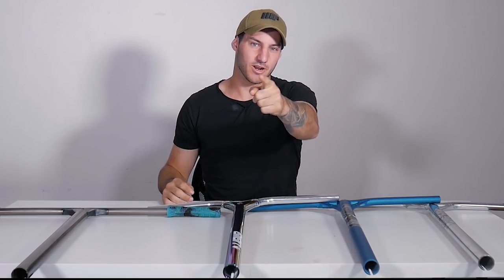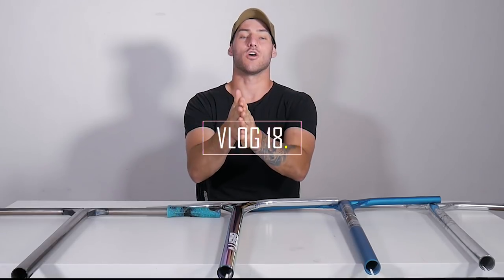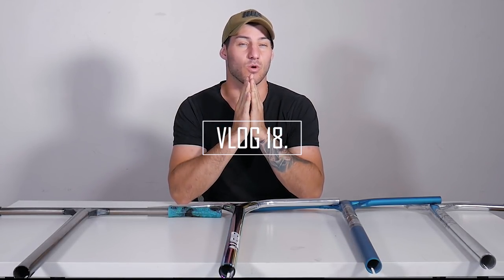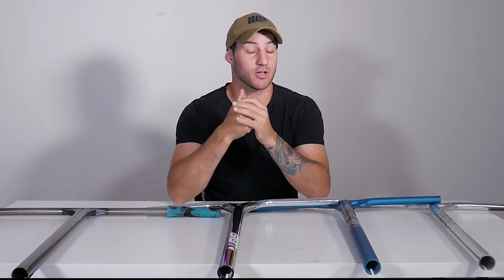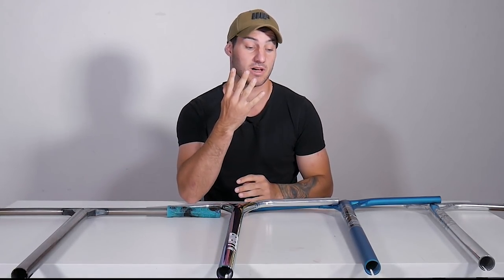What's going on guys? Good morning, good afternoon or good night depending on when and where you're watching. In today's video I decided to do something special and discuss which type of bar suits you best. As some of you may know, I am sponsored by a company called Envy Scooters, and right in front of me here I have four different bars that they make.